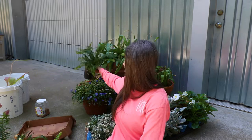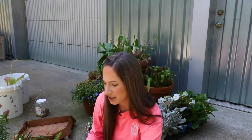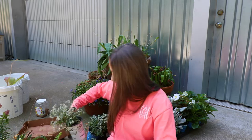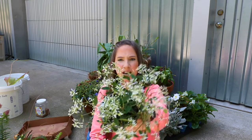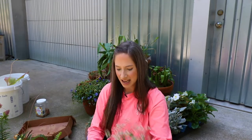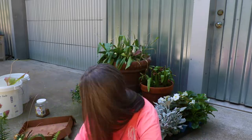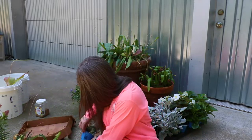I got another fern — I thought that'd be really fun in this front pot. I do pretty good with ferns; they don't usually die around here. I got some Diamond Frost Euphorbia — it says full sun, but I've seen people use them in shade. I thought that would be really pretty contrasted with the fern around it.